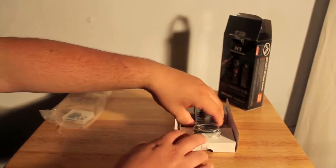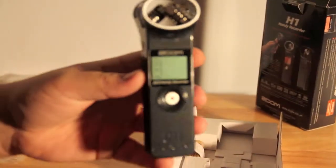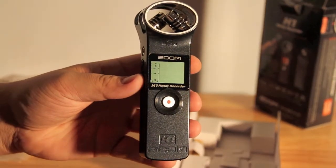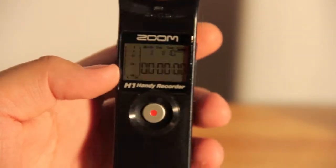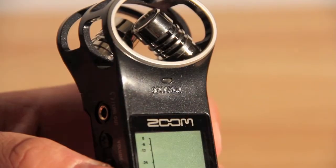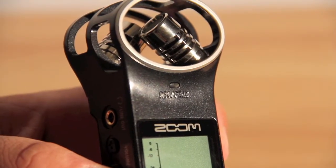We'll go ahead and pull out the device now. On the front of it you have an LCD display that has recording time, other key information, and then you have a giant record button which makes it easy to record obviously. Up above the display there's an indicator light for when you're actually recording — it will turn red.